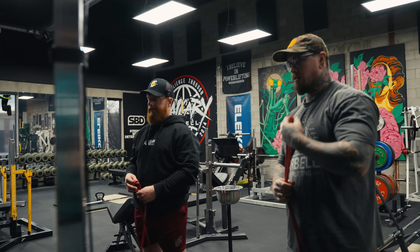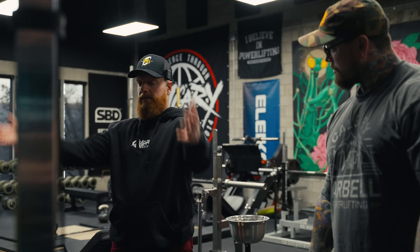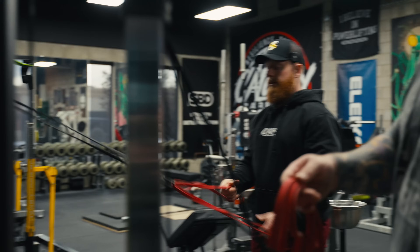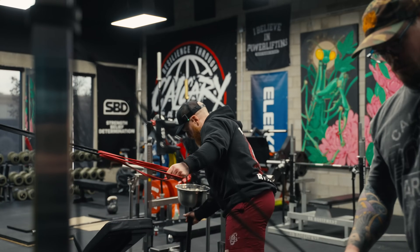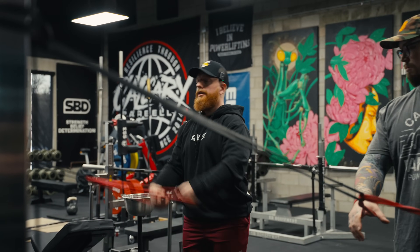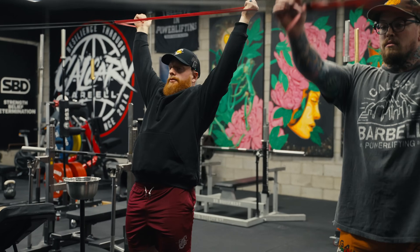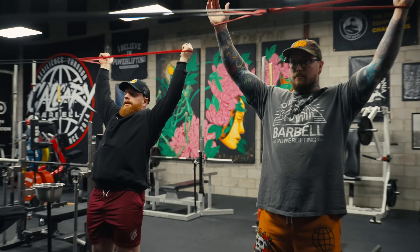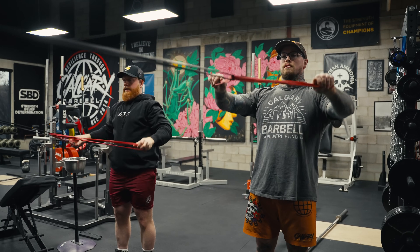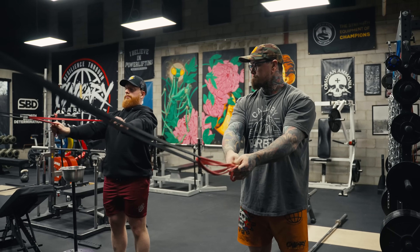Now we're going to do some Y's. A few different shoulder things I do, but Y's and band pull-aparts are the main two. If you're not familiar with YTW, you're basically just making the letters with your arms against the tension of the band. Thread the bands through another band. Put your hands in and think about pointing your thumbs at the wall behind you. As best you can — butt squeeze, ribs down, proud chest, nice and tall. Try to keep your chin tucked while staying tall. You can mix in some face pulls if you want. Then we'll do some band pull-aparts — try to get people to go palms to the floor, butt squeeze, ribs down, pulling the band across the middle of your chest.